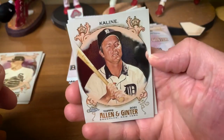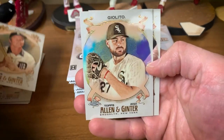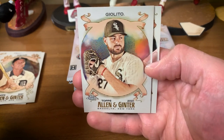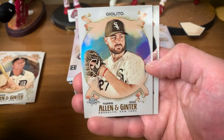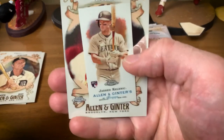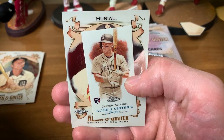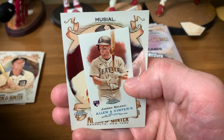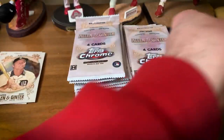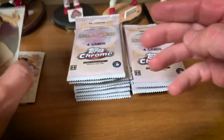Pack two — hall of famer Al Kaline. Lucas Giolito refractor — you can see the refractor shine in the mirror behind him. So our first refractor there. There's a nice mini — that's the rookie insert set, the variations — Jerry Kalanick. So it's a nice one there.